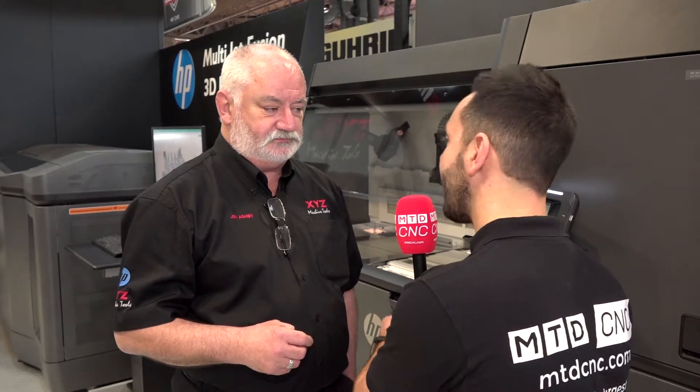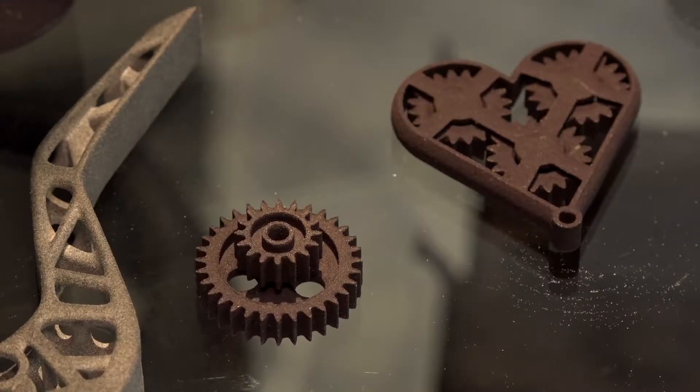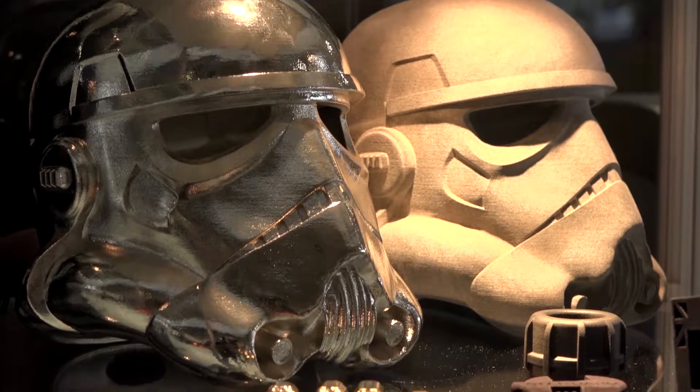I've always associated 3D printers with prototype work — is that not the case with the HP 3D printer that you're supplying? No, you can do prototypes on it, but it's designed to be faster, more accurate, and using plastics that you would use every day in automotive, aerospace, and medical — so you can put the parts you make on this in anywhere.